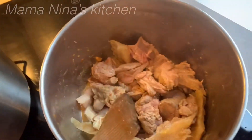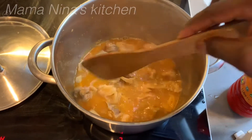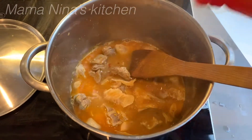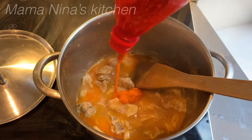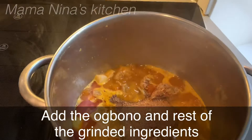Once you start cooking, stir it properly, then add water and cook it to your taste. When the meat is done, add palm oil, stir it properly, then add your obon and stir it again.